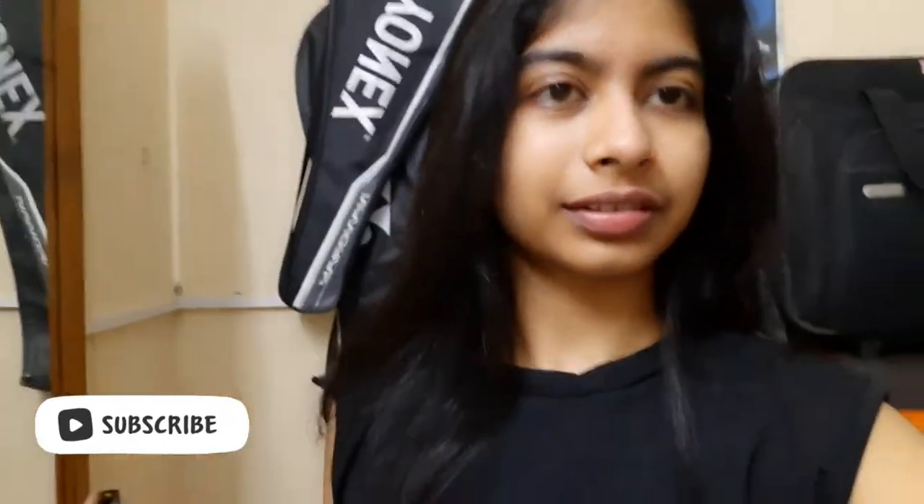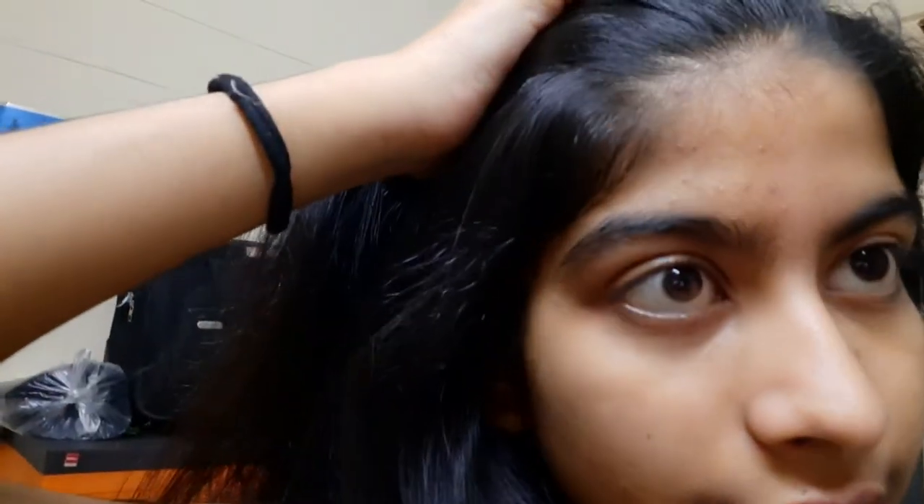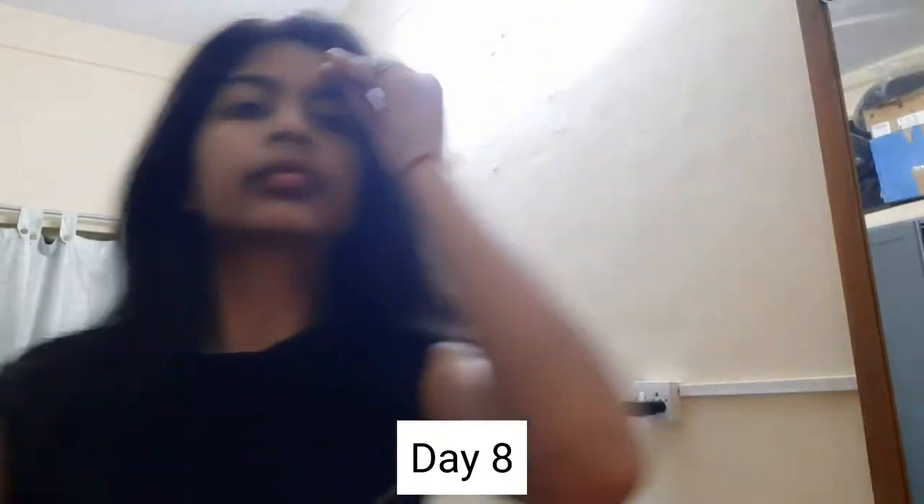Good evening everyone! You can see my skin is doing pretty well — I think it's because of the aloe vera. I don't want to add anything else, just the moisturizer. I'm just peeling the leaf and applying the gel directly on my skin. I love it — I have genuinely felt the results. Tomorrow is the last day so I'll make it count. And yes, if I've been wearing black in most of the video, I can't help it — I love black, it's my happy color!